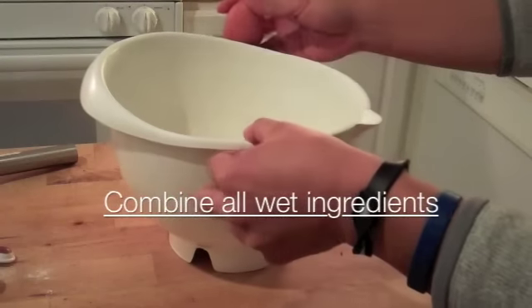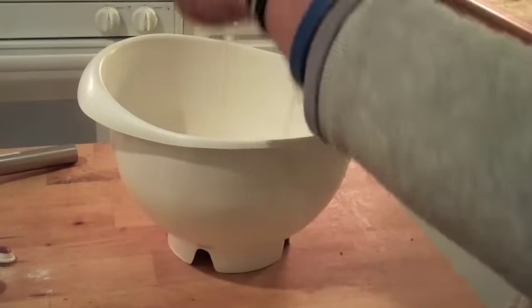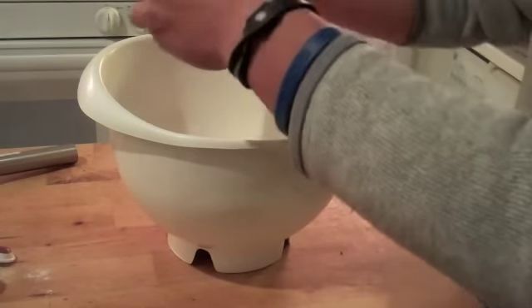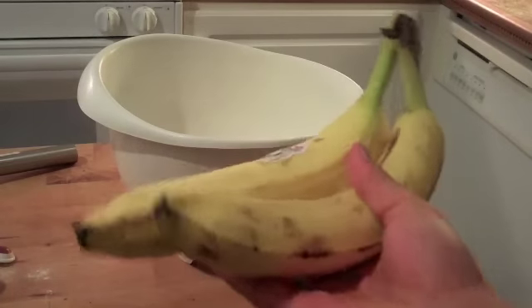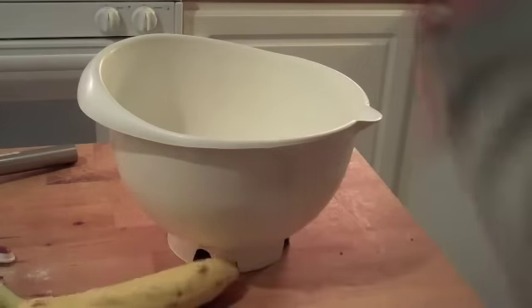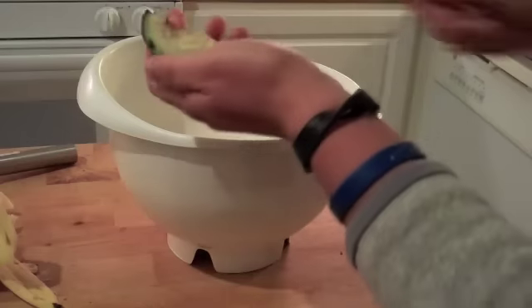Two eggs. Two ripe bananas. One fourth of an avocado.